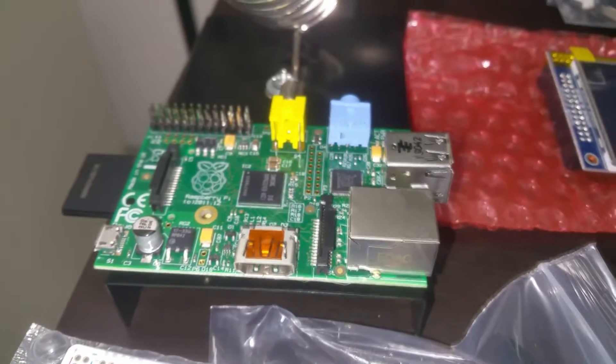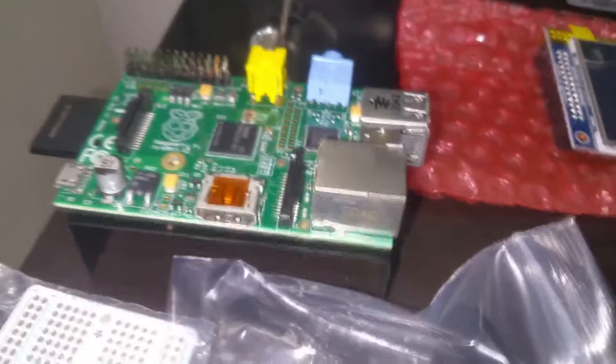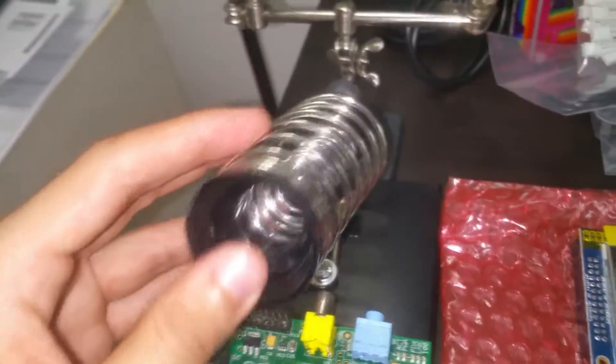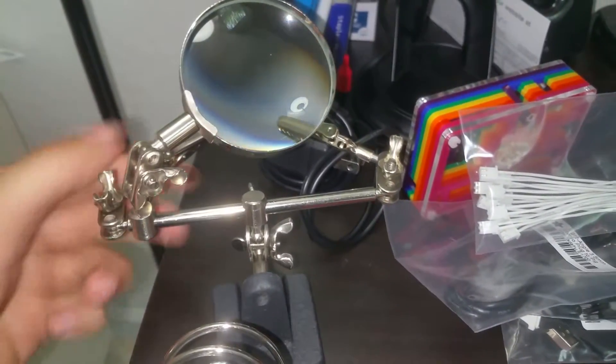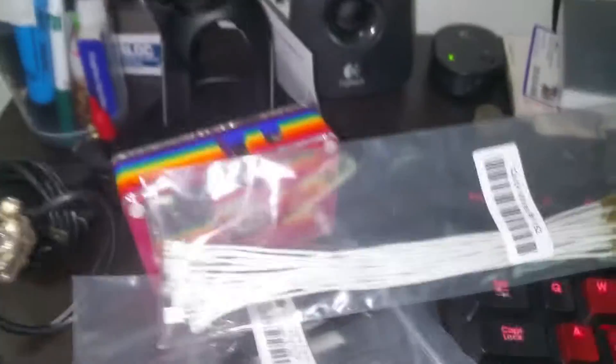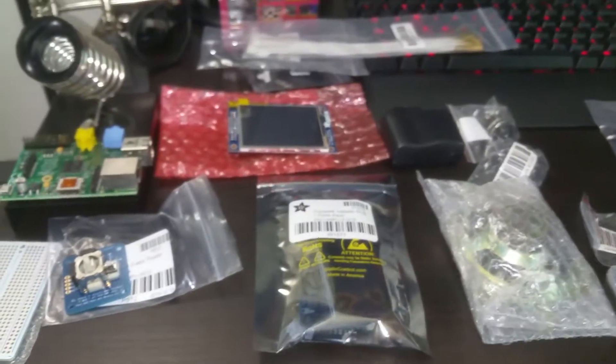There's also a 40-pin ribbon cable — very nice, very good quality. I also have my Raspberry Pi here — this is the 512 megabyte RAM version I've had for a while, and this does not come with the kit. I also got a soldering iron stand on Amazon for like four or five bucks, and I have a rainbow case for the Raspberry Pi I used to use, which I got from Adafruit for about fifteen dollars a couple years ago.